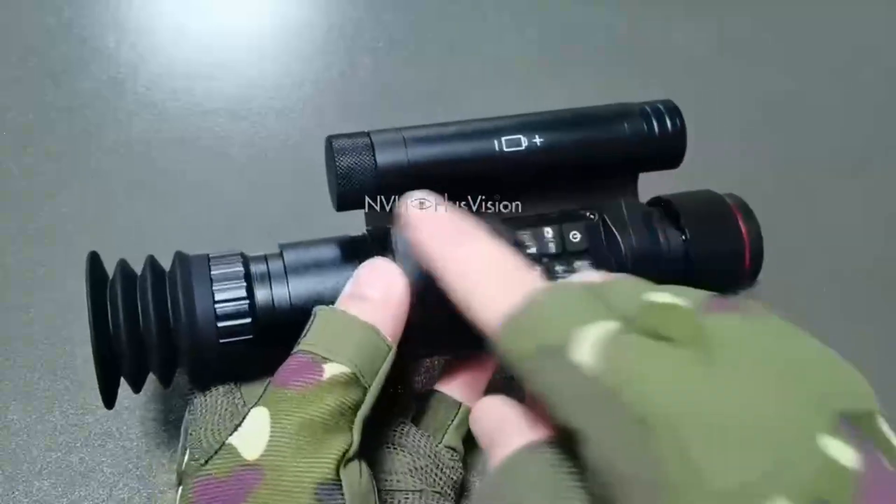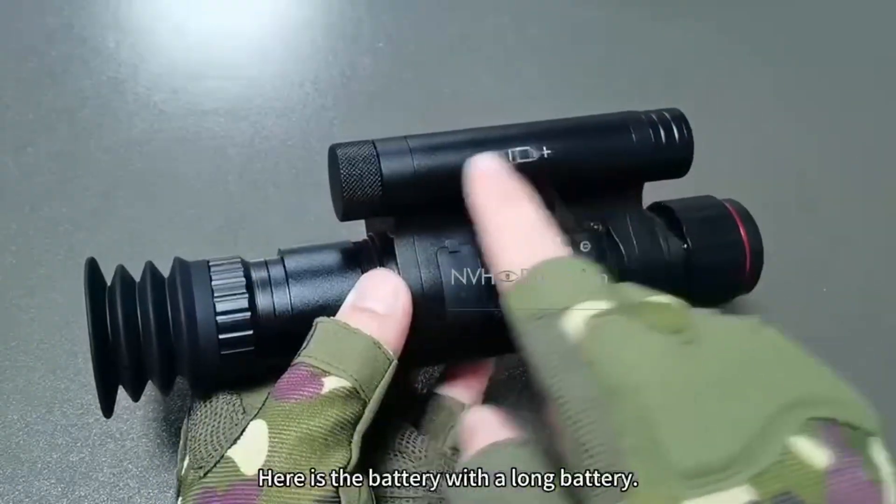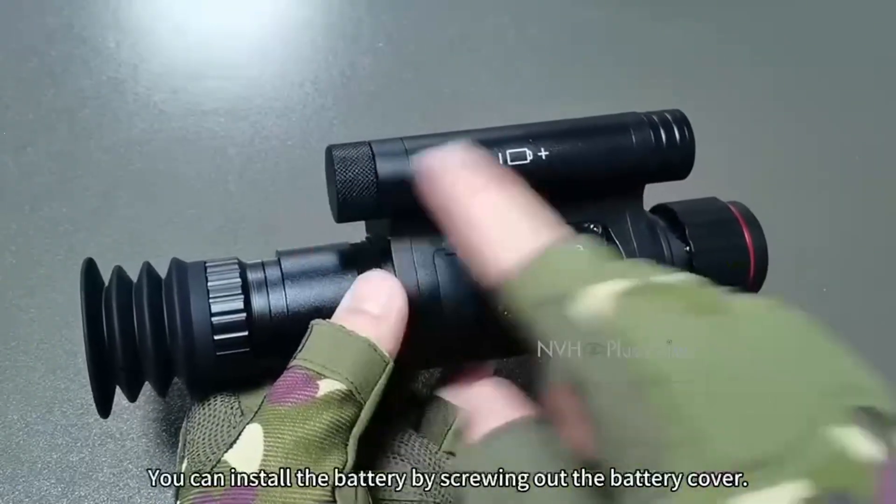This is the battery cover. Here is the battery — a long battery. You can install the battery by screwing out the battery cover.